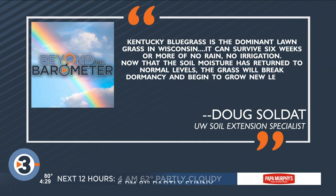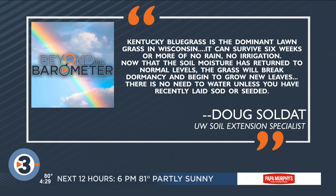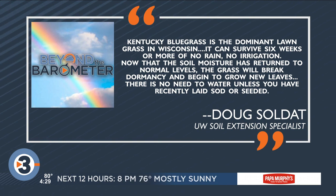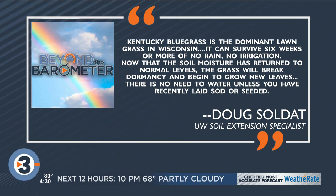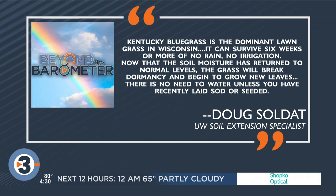We asked Dole Soldat, a lawn expert at UW, and he says most of this area has Kentucky bluegrass — that's our dominant lawn grass in Wisconsin. It could survive maybe six weeks or more with no rain; you don't need irrigation for that. Now the soil moisture has returned to normal levels, at least in some areas, and the grass should begin to break some of that dormancy and start to grow new leaves.